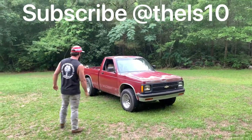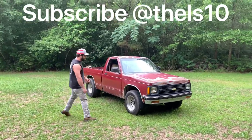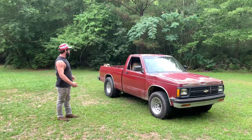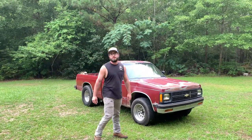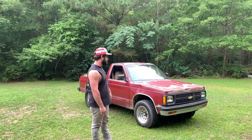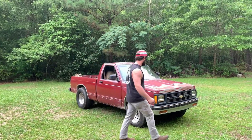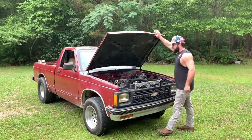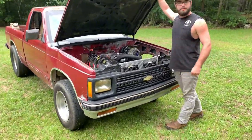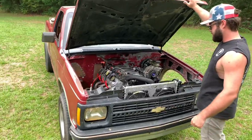What's up everybody, we're taking the S10 to get weighed today at a local truck scale. It's a '91 S10 with a 5.3 LS motor. We don't have air conditioning, it's got the original small little radiator in it, the heater core is taken out, and the wheel wells are taken out. Pretty light.